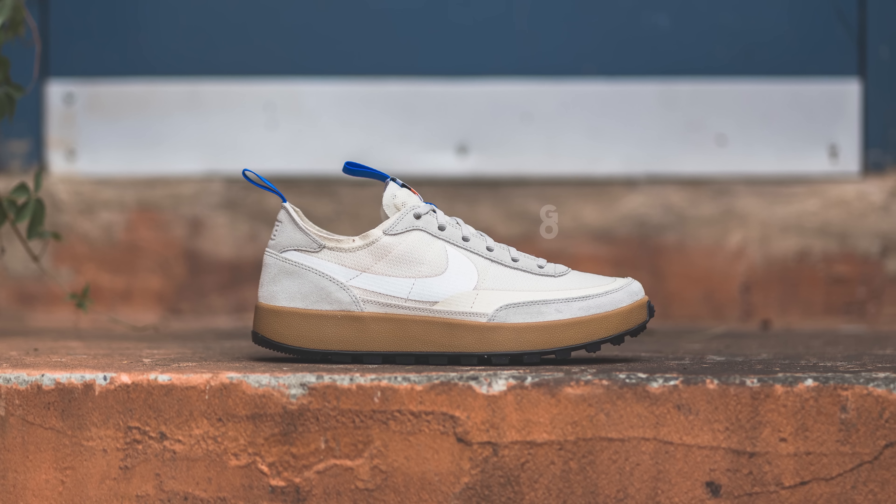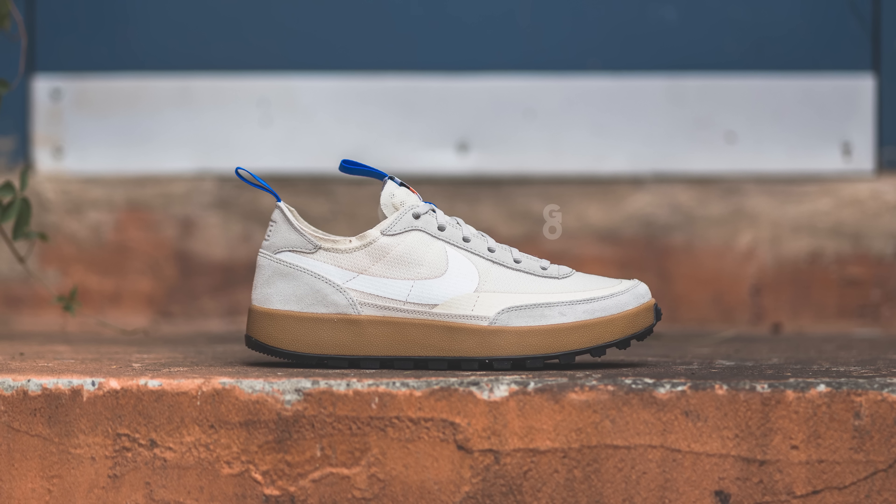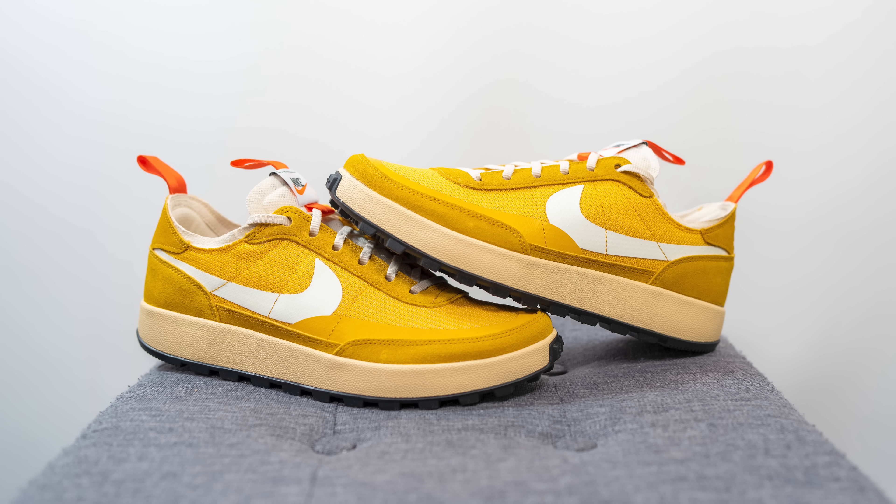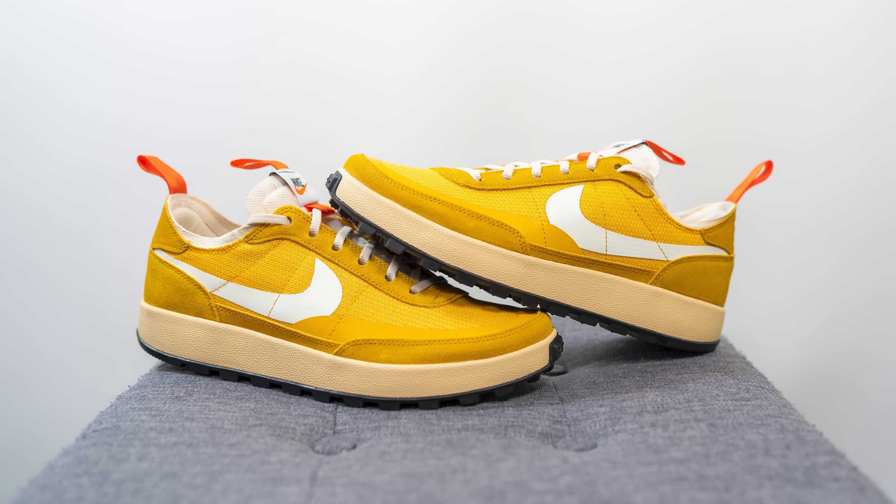Between this one and the initial light cream colorway, I definitely prefer the look of that colorway, but this one is still very clean in its own way. Obviously with this bold yellow it's a much more eye-catching pair, whereas that one is much more versatile and subdued. So if you want a shoe that's a bit more flashy and more of a statement piece, and you don't want to pay the resale prices of that initial colorway, this one could be a very solid addition to your collection.